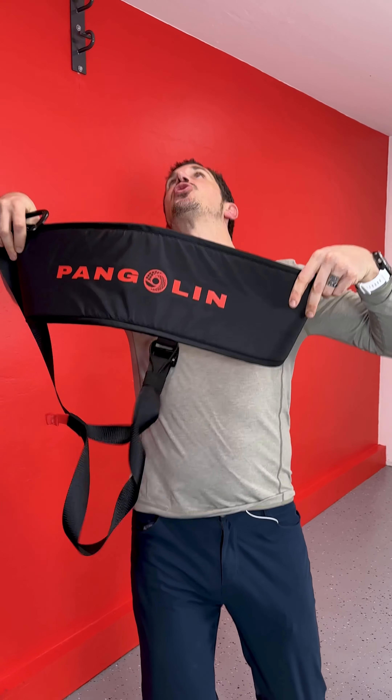Check this out. This is the Pangolin. This is the world's greatest back and core strengthening and decompression strap.